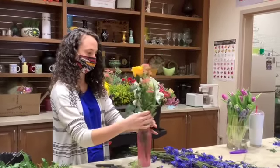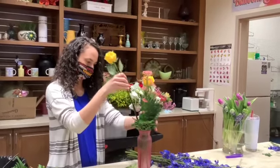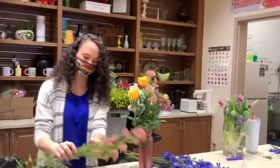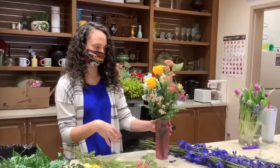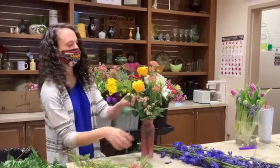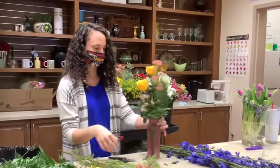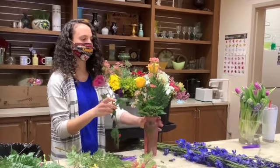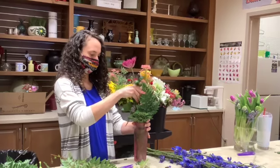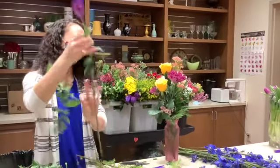Chop the stems down to size. What I'm finding is my base has a little bump in the bottom, so the stems are sitting a little higher than intended — easy fix. Take off some leaves. These are chrysanthemums and roses and rice flower, all pretty flowers together.